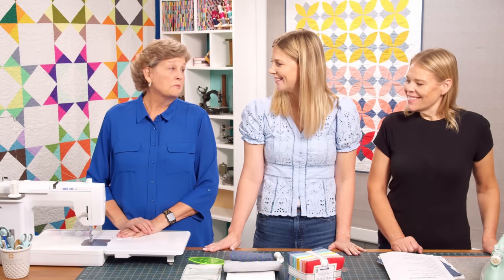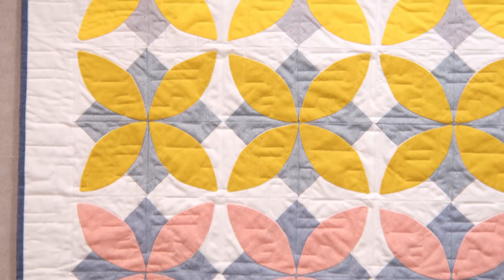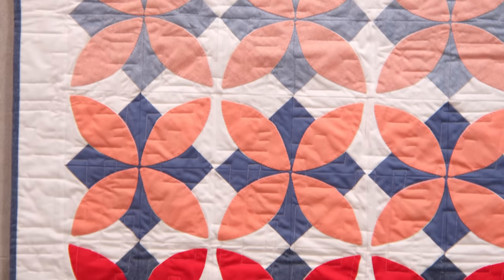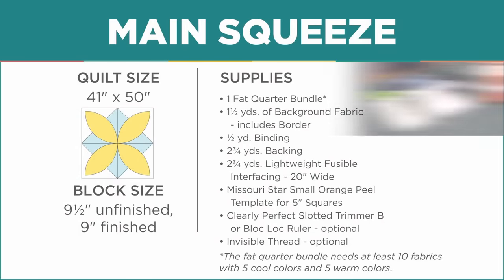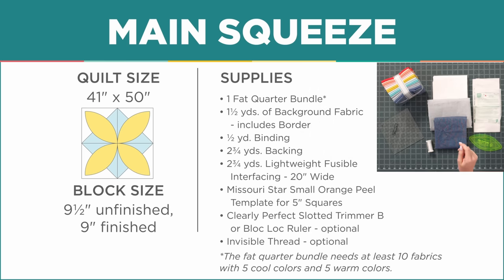Misty is up first with her little quilt. She called it 'Main Squeeze' — it's a baby quilt, 41 by 50 inches. To make it you're going to need one fat quarter bundle. She used the Essex Springtime collection. You'll also need one and a half yards of background fabric, two and three quarter yards of backing, and a half yard of binding.